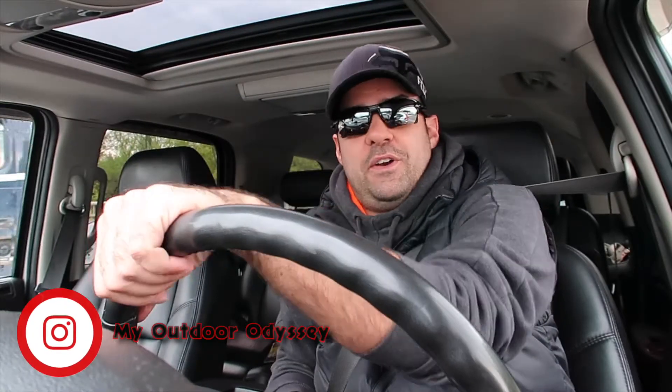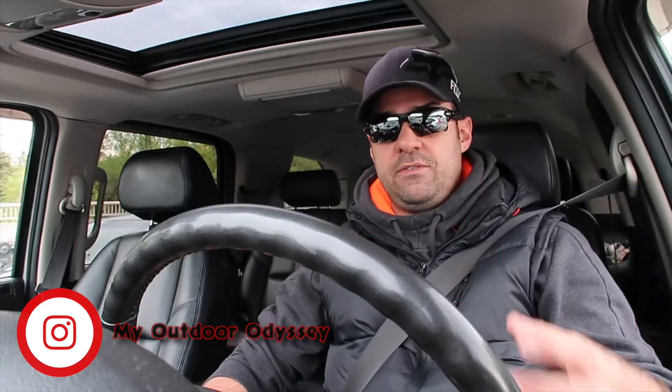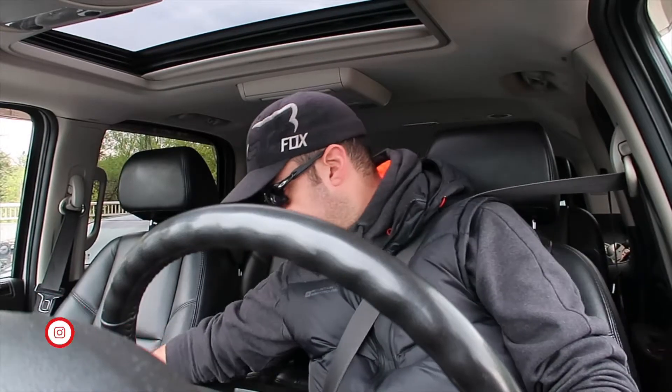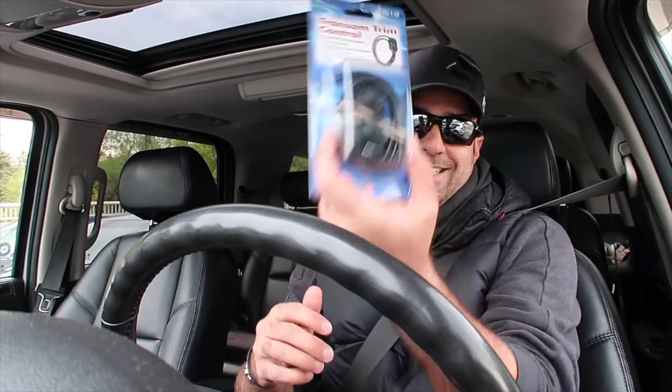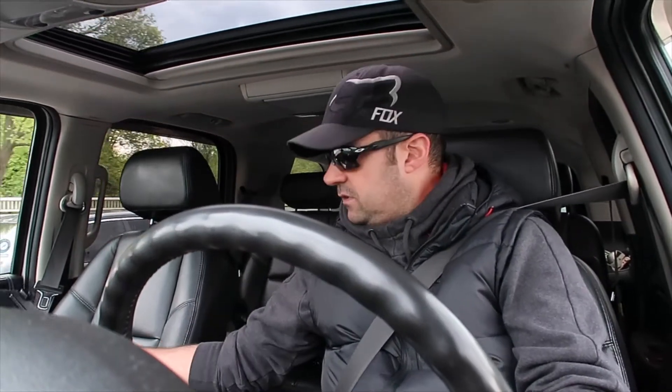Good morning YouTube, welcome back to another episode. A couple of things came in that I ordered from Amazon — my transom trim controller. Try saying that ten times fast! This is the thing I'm going to put on my motor so I don't have to go back to the controls to lift the motor up or down — I can do that right at the motor itself. Most outboard motors today have that option.